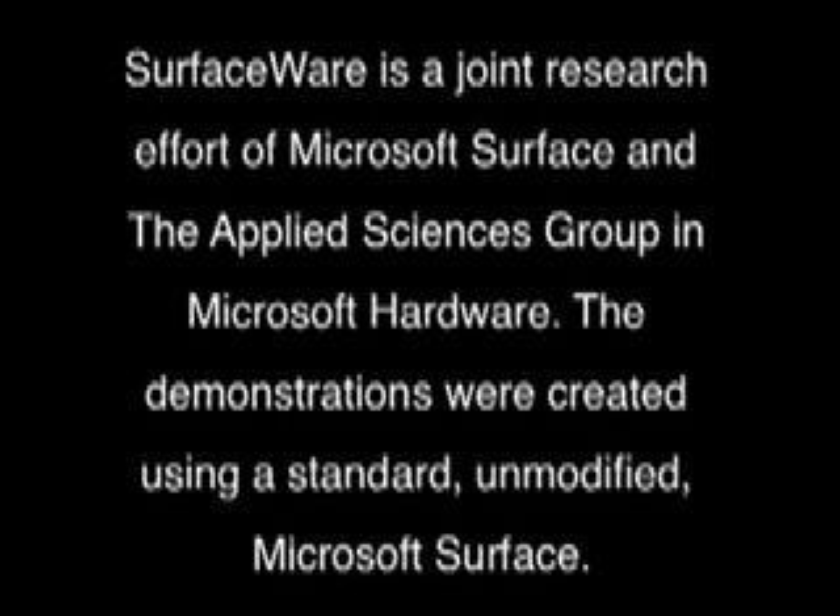Remember, Surfaceware is just a research project, not a product. But if you like the idea, please let us know. Thanks!